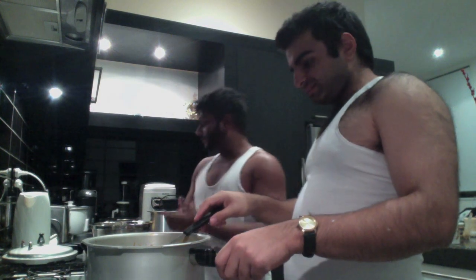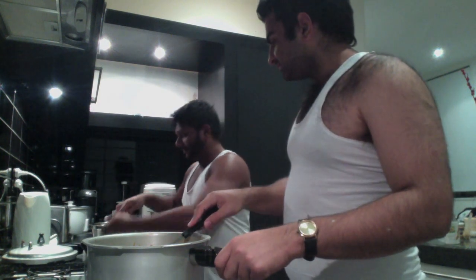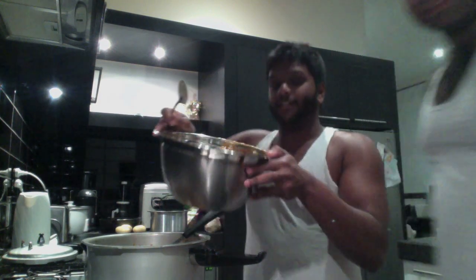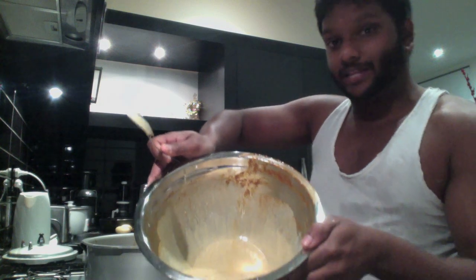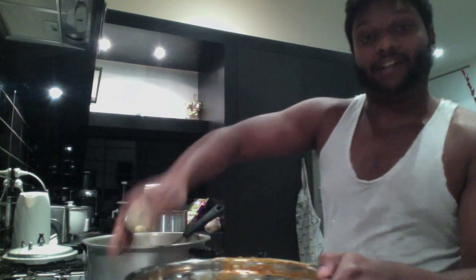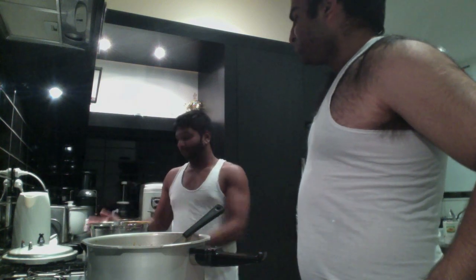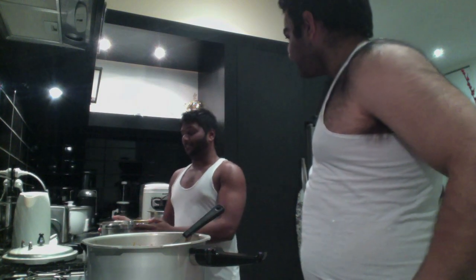That water is evaporating fast - look at it go! Now let me tell you what I did over here. This bowl - which is the very same bowl we made the curry paste in - after Akash put the chicken into the pan to brown, I took the can of coconut cream and poured it into the bowl and mixed up all those flavors together. Want to smell it? It's superb!